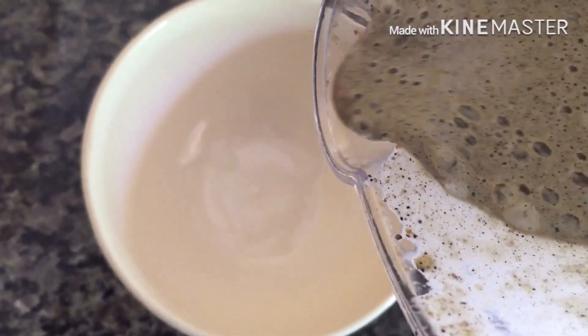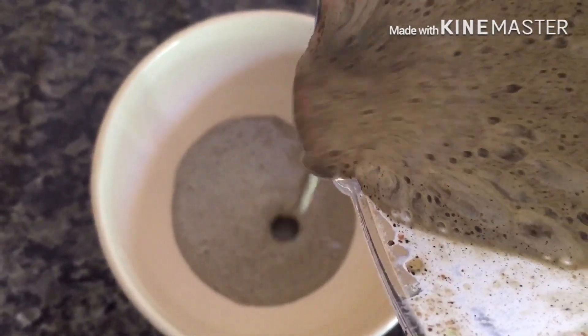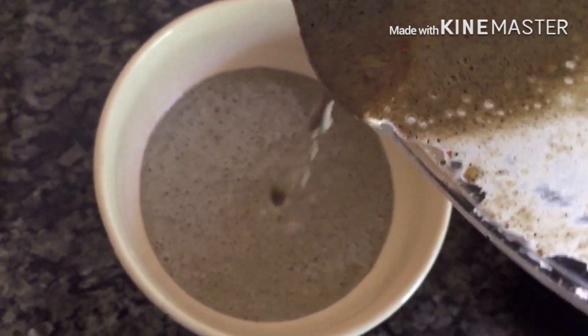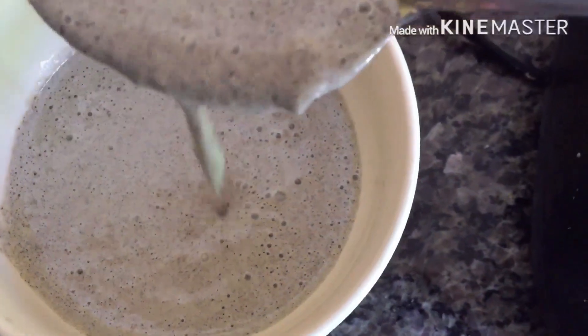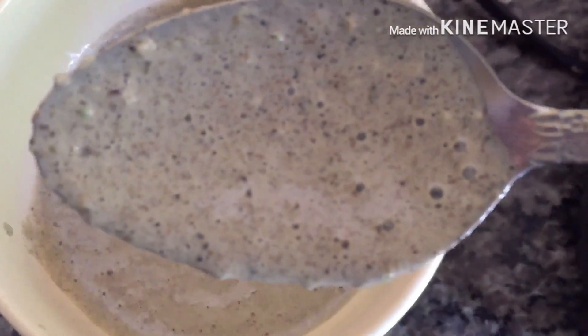This is the end result of the mixture — this is how it looks. It's a little bit thicker but it has a little bit of slip to it still. As you can see it's thick and slippery. Keep watching to see how I use this DIY deep conditioner in my hair.